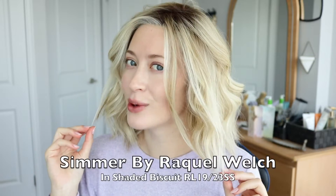Hey everybody, welcome back to Wigs with Steph. I'm Steph. Today we're going to be talking about this gorgeous wig, Simmer.